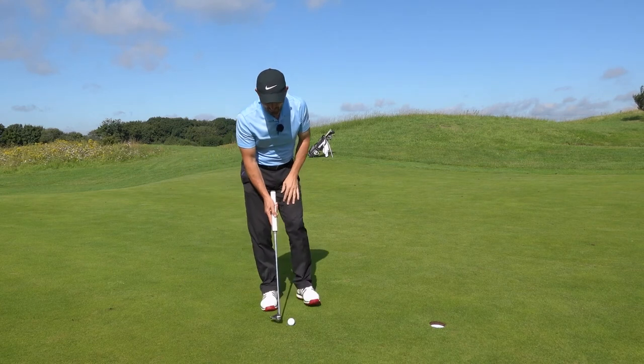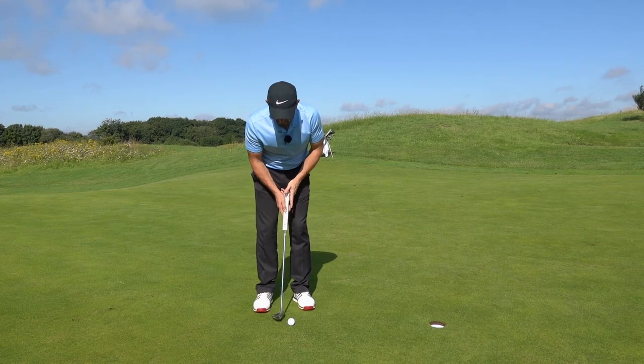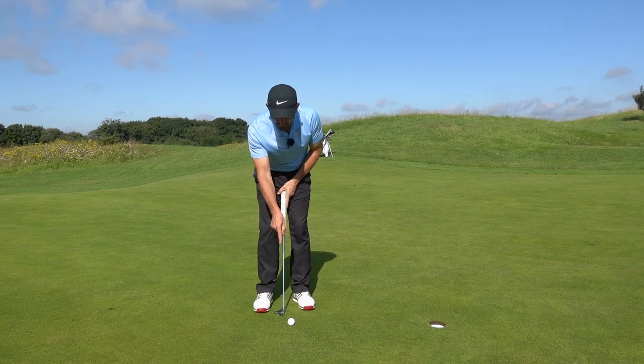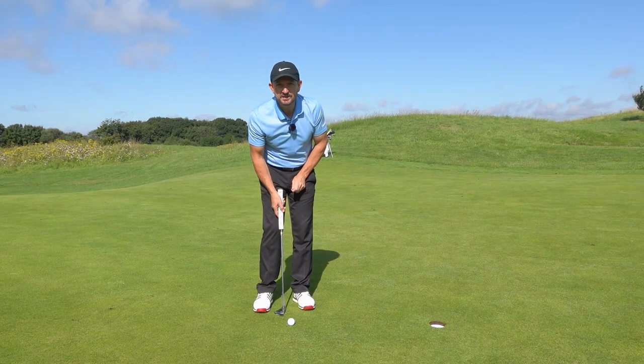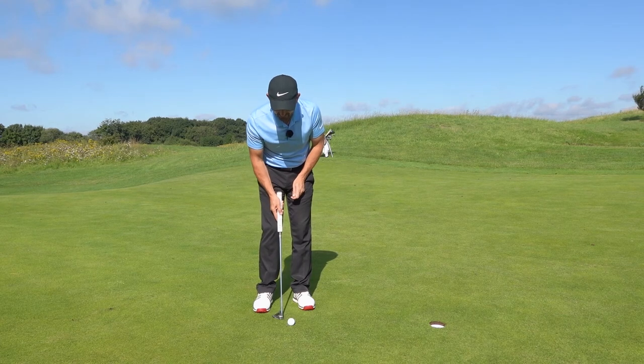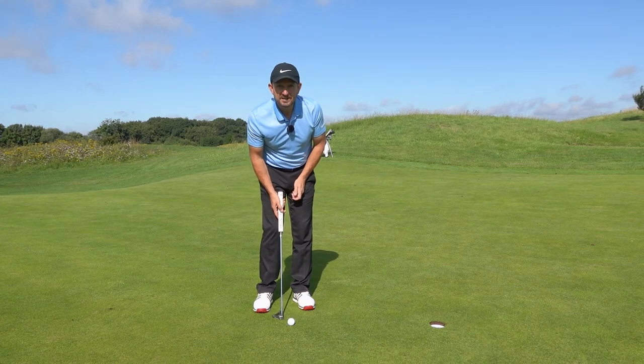A great tip is that rather than looking at the ball when putting, try to focus on a spot in between the putter face and the back of the ball — so we're looking at the grass between the putter face and the back of the ball. I've put a coin there just to make it easy while practising this.